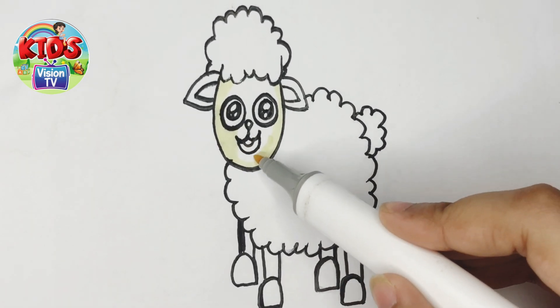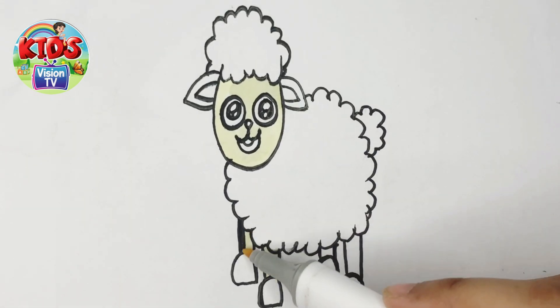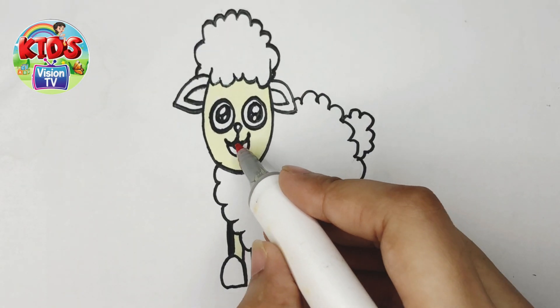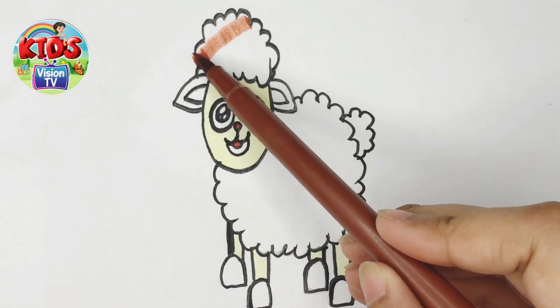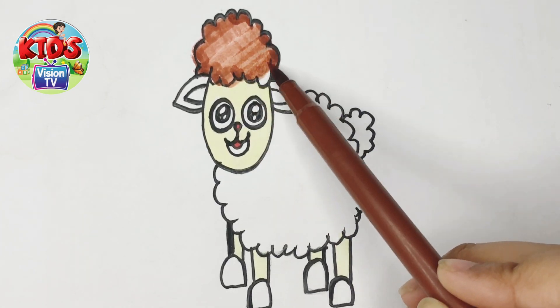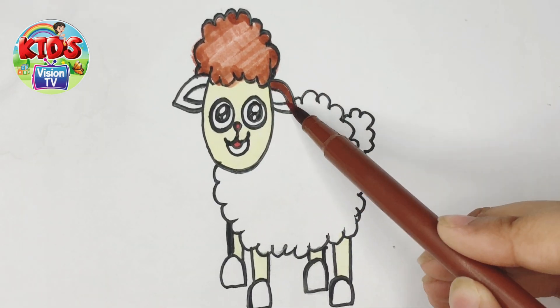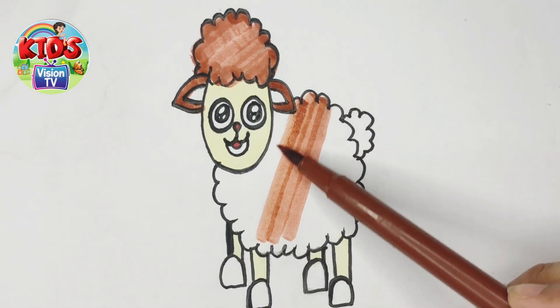I'm coloring its face. I'm coloring its leg. I'm coloring its head with dark brown color. I'm coloring its ears, first with brown color. Now I'm coloring its body with brown color.